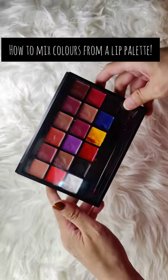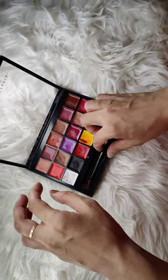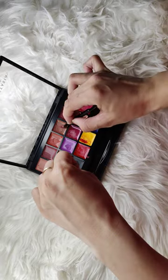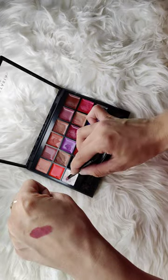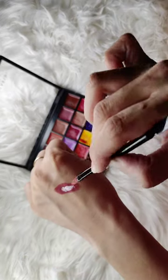Hi everyone! I'm going to show you how to customize your lip colors from a lip palette. I'm using Anastasia Beverly Hills — you can use any palette. I'm taking this brownish-pinkish nude and adding some white to make it more sheer and lighter.